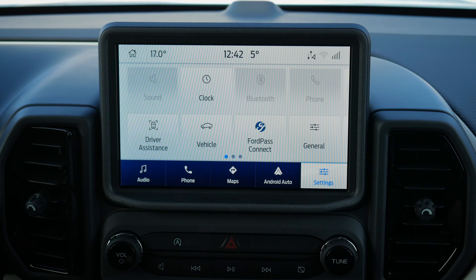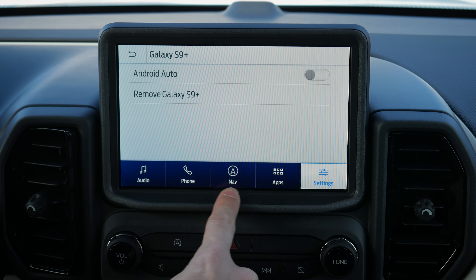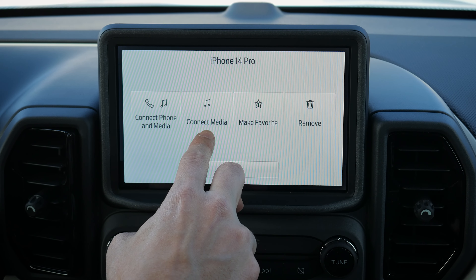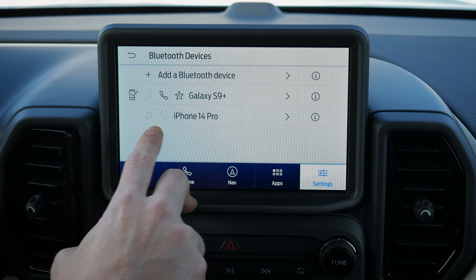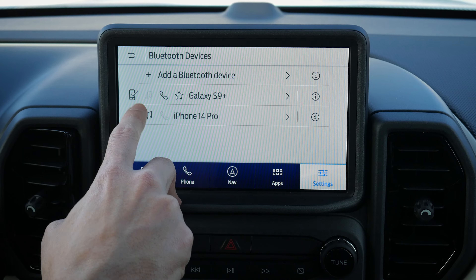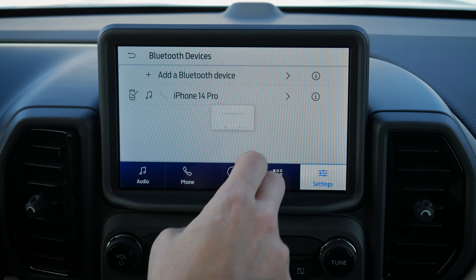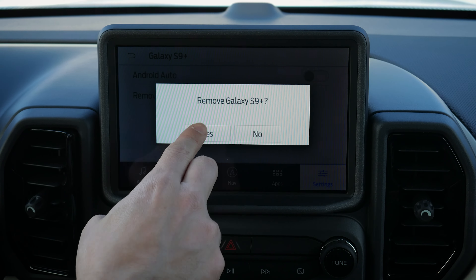Back on the home screen, you've now got both Android Auto and Apple CarPlay available. To disconnect Android Auto, select it and it defaults back to factory options. Going to Phone > View Devices, you can see both phones. You can reconnect the iPhone for phone and media — or do a mix: one phone for calls, another for media. You can also remove devices if you want to clean up the icon tray.